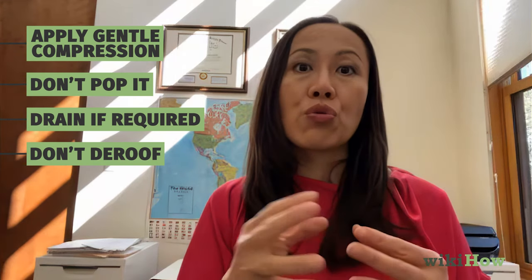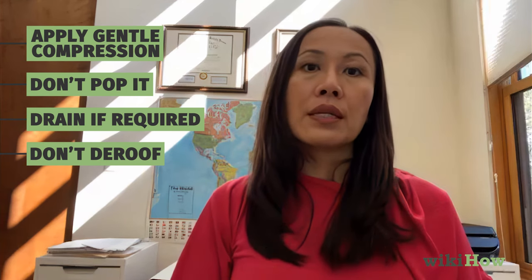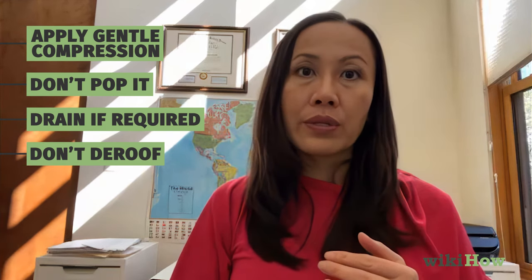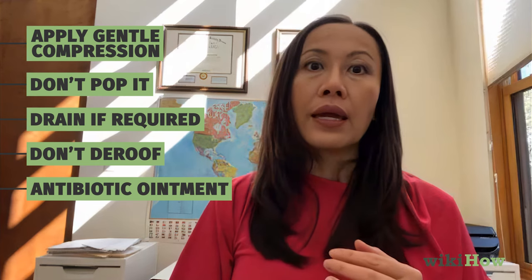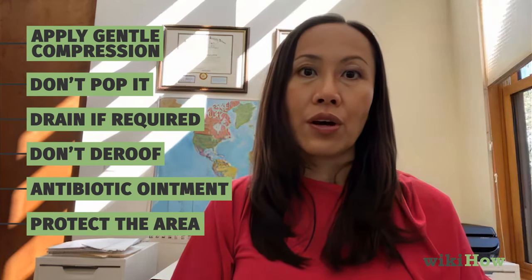Then over time, what it will do is dry up and the dead skin will fall off. What you want to do is basically maintain some moisture in that area with some antibiotic ointment, and hopefully just protect it and avoid any types of irritation on that area.